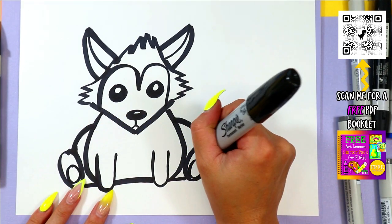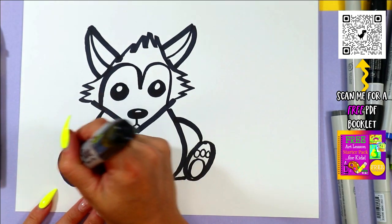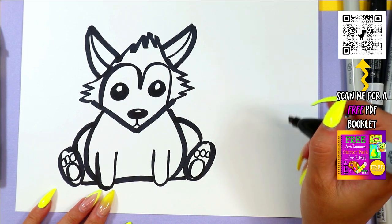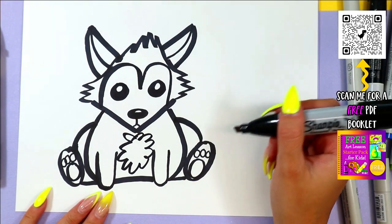I like to draw little feet pads on the feet, so I draw a big circle and then three little smaller ones above. Oh my goodness, isn't that the cutest? We'll also draw some zig-zag lines in a circle to make the fur on the chest.